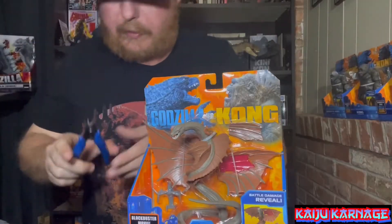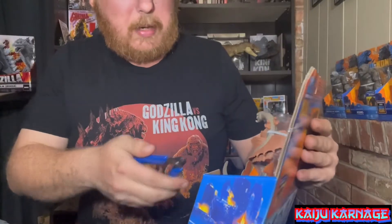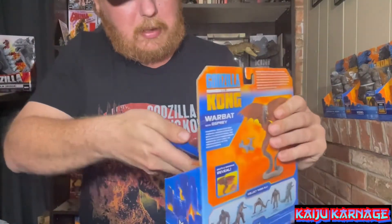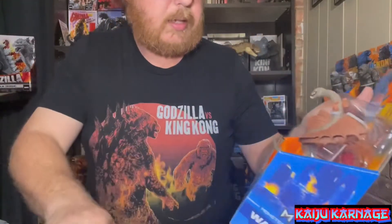Alright, let's go ahead and tear into this guy and take a look at him. Got my little pliers right here — I use these whenever I'm putting together my Gundam model kits, so figured these would be able to cut through this plastic pretty easily. Cool, yeah, it did!